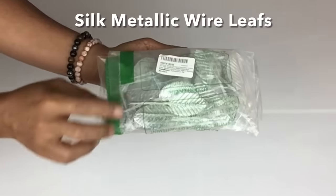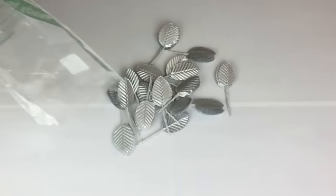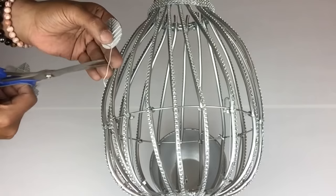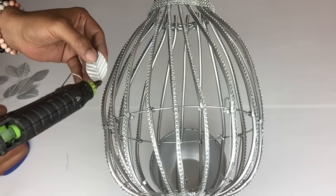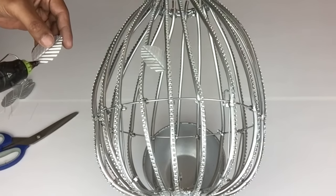Next I'll be using the silk metallic wire leaves that I ordered from Amazon — they come 200 in a pack. I'll start by cutting off the wire stem, add hot glue, and then start gluing them on each tubing, staggering them as I go.